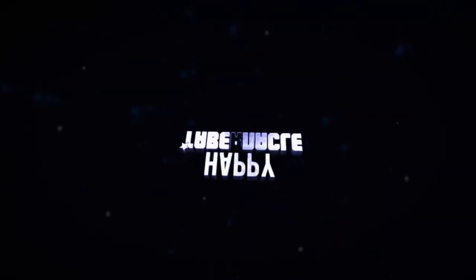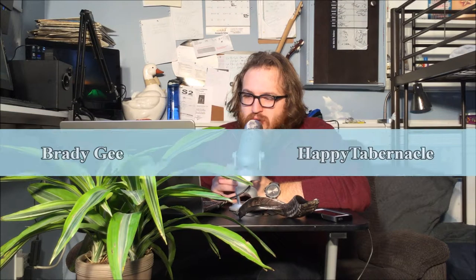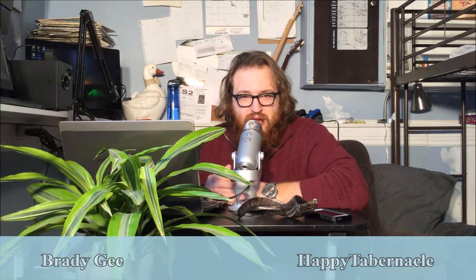Welcome back. March the 11th, Brady G. This is another episode of this new series we've been doing on the show called Unlocking the Spiritual Tools of Yeshua. I'm looking at our last episode — the Prayer Shawl, or the Talit, and why Christians should use it.